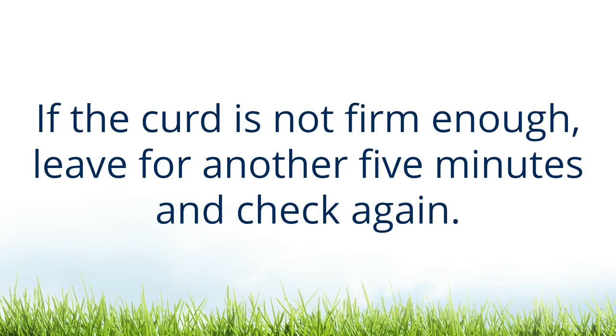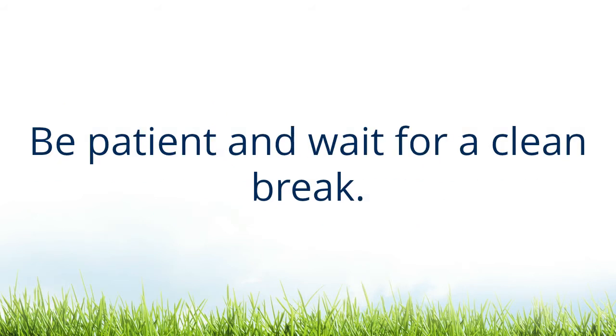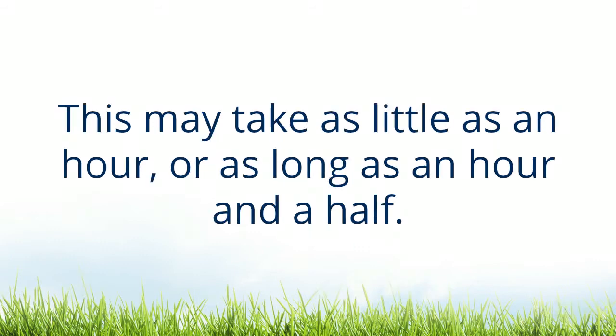If the curd is not firm enough, leave for another 5 minutes and check again. Be patient and wait for a clean break. This may take as little as an hour or as long as an hour and a half.